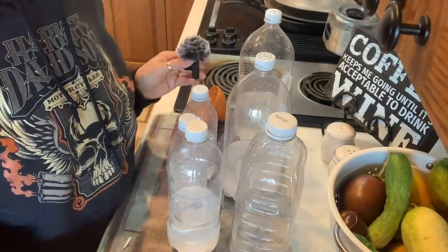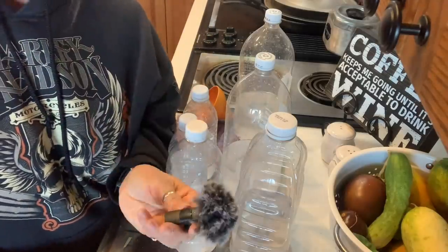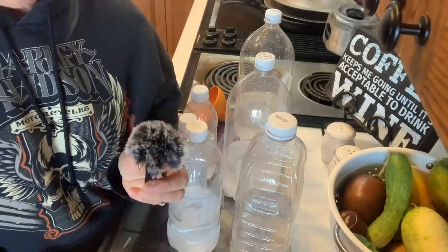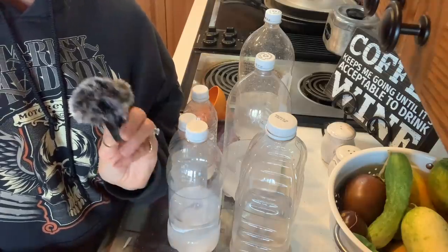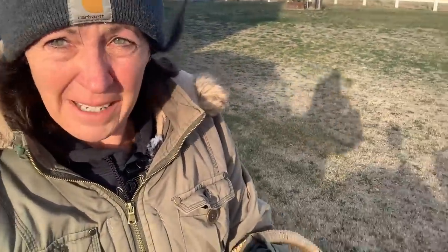All right, they're all filled. I've sealed them and I'm ready to take them outside. I also bought a microphone wind protector, so let's hope the audio is better today.